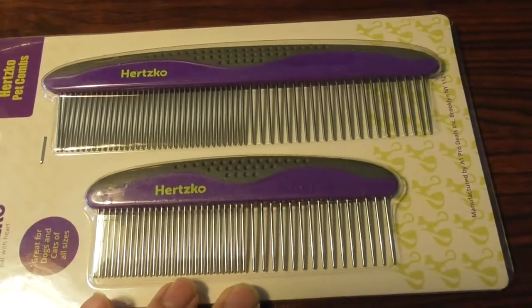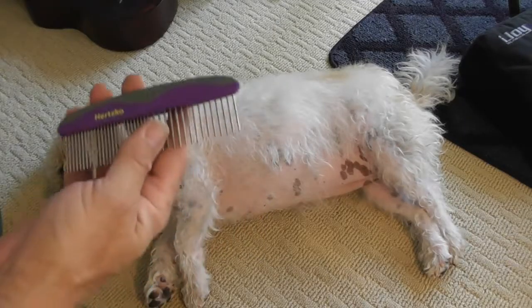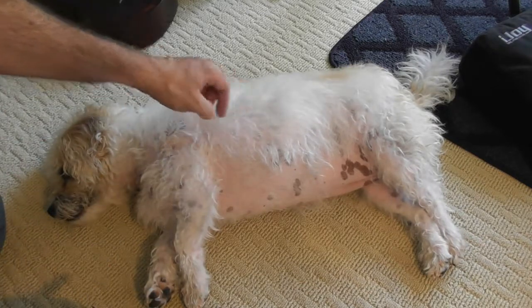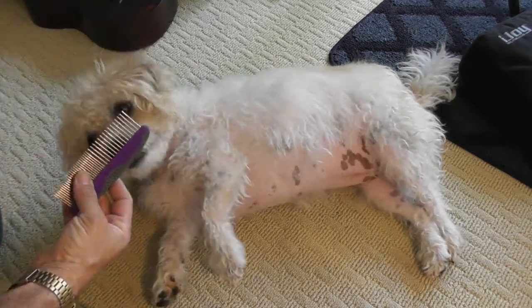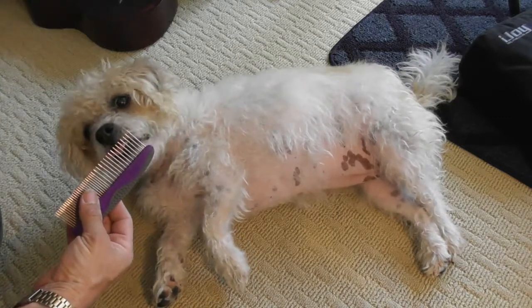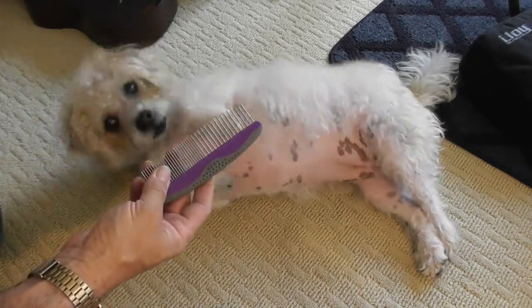Let's test it out and see how it works on the dog — I'm going to test out both of them. I'm just going to try out the small one right now. I just used a different brand comb on her and you can see how she smoothed out a lot, but she's kind of tangled over here. You want to get them used to it — let them taste it, let them smell it, let them get comfortable with the comb.